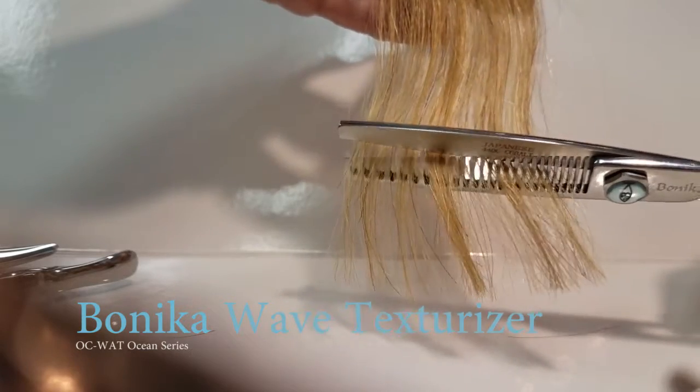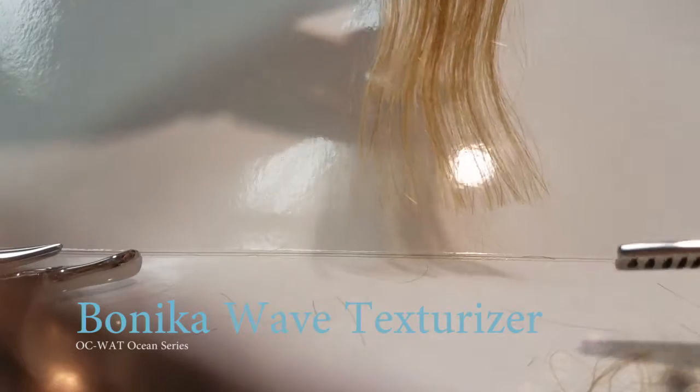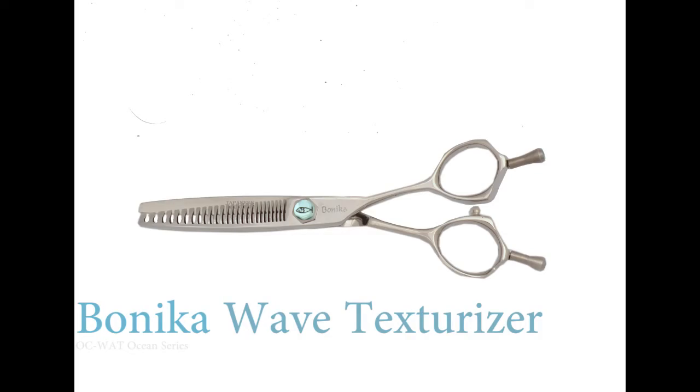Notice how the shears are snag-free. The blades are on the teeth side and they're 30% sharper than your average thinning or texturizing shear. The Benico Wave Texturizer.